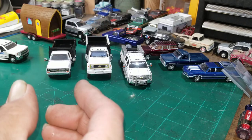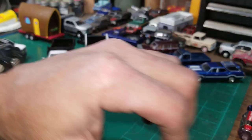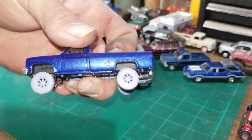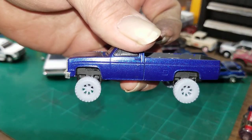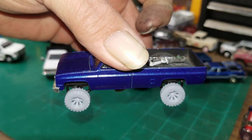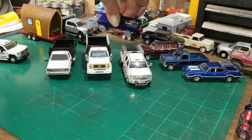This is the Chevy truck that I've been working on for a while. I just got some tires in from 802 Customs and those things are going to look really good once I get them painted up — y'all ought to check those out, they've got some really good stuff over there.